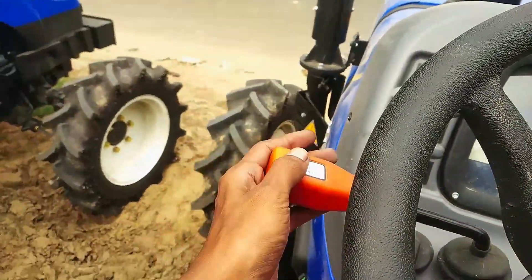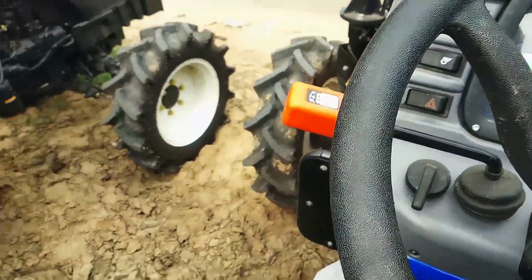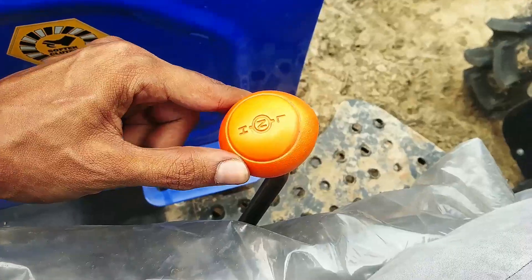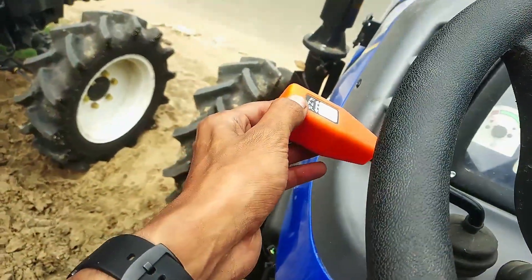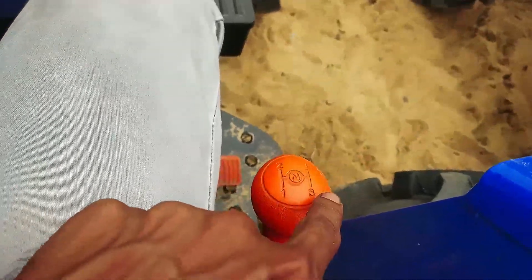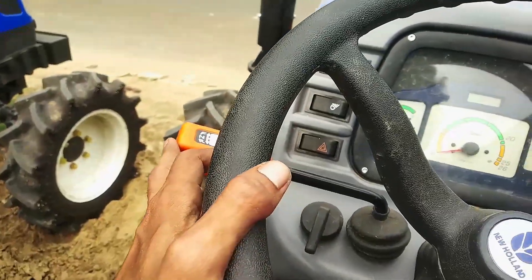This is the digital analog. The one here is the shuttle shift, and the one here is the high-low. Here is the 8 plus 8. The shuttle shift is the 8, here is the high-low, and the one here is the 8 plus 8. The one here is 1, 2, 3, 4, or neutral. This is the 8 plus 8 gearbox.